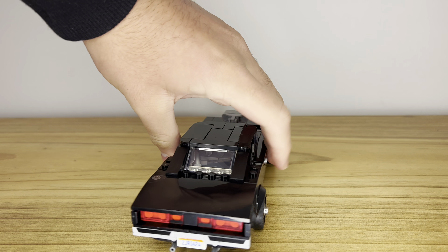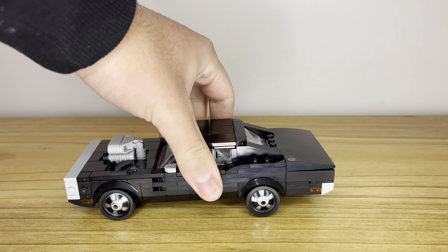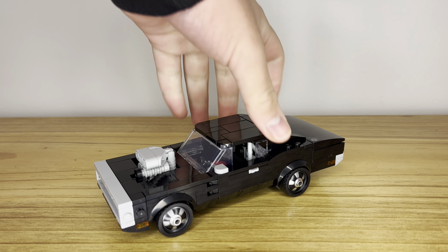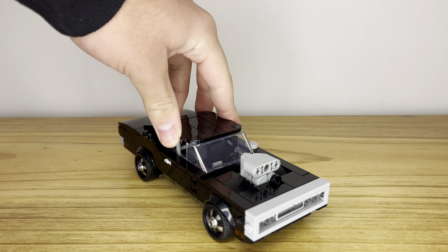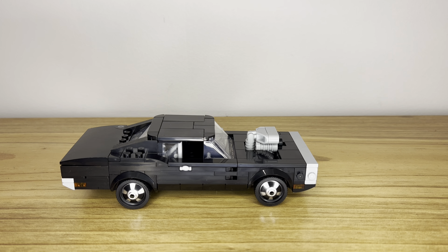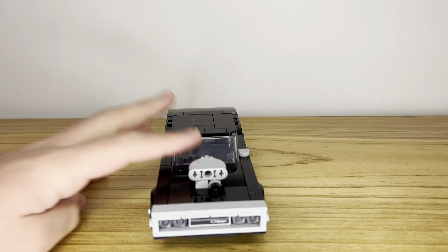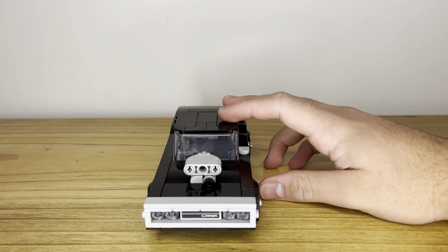Here is the Dodge Charger itself. I'm going to quickly show you what this set looks like from all angles, mainly because most of the best parts about this set is the way it looks. For a Speed Champions set, I really like the way this has been built because of the amount of detail that's been able to go into this model. Also, the Dodge Charger is naturally quite a squared-off car, so it actually works well in LEGO form.